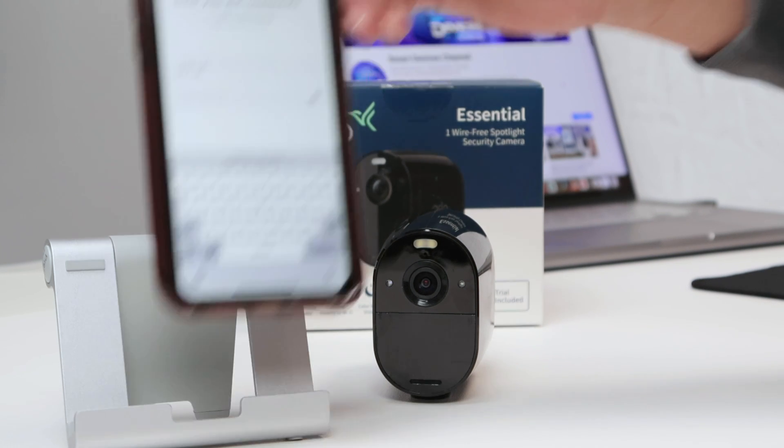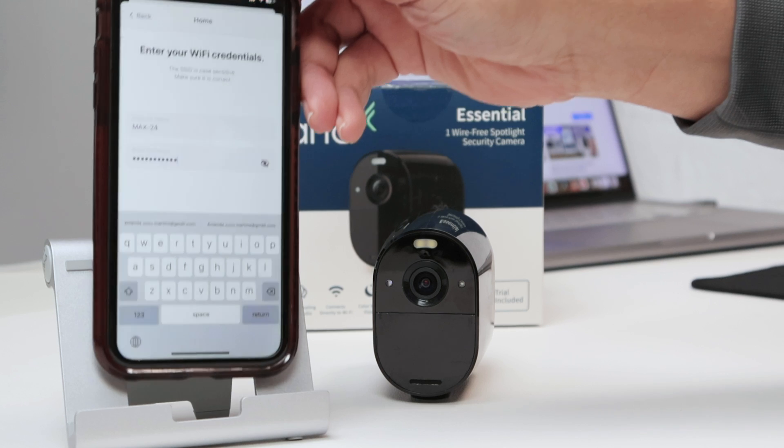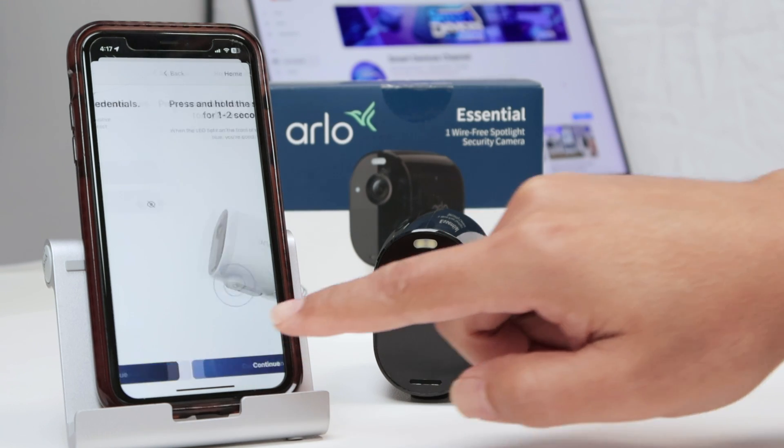Here I enter my password for my WiFi. Let me just enter that here. There we go. Then I hit return and continue.